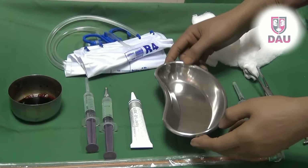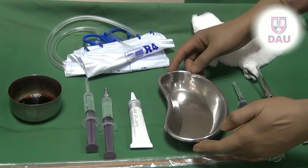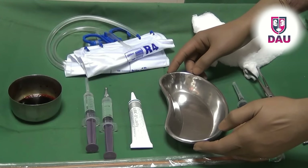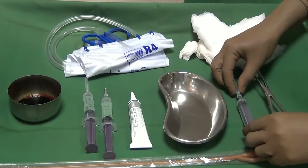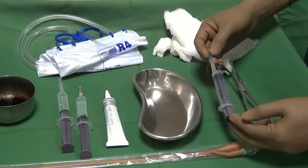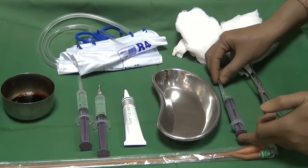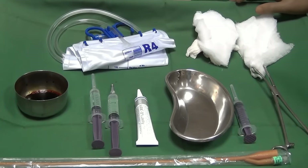You should also keep ready a kidney tray to collect the urine that will come out of the catheter. Sometimes the urine is not clean — it may look dirty colored — or you may want to take a sample for urine culture. In that case, also keep a disposable syringe ready to collect the urine sample for culture and sensitivity. That's what you should have on the catheterizing trolley.